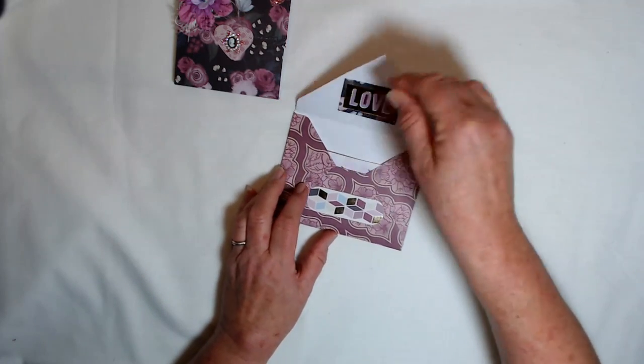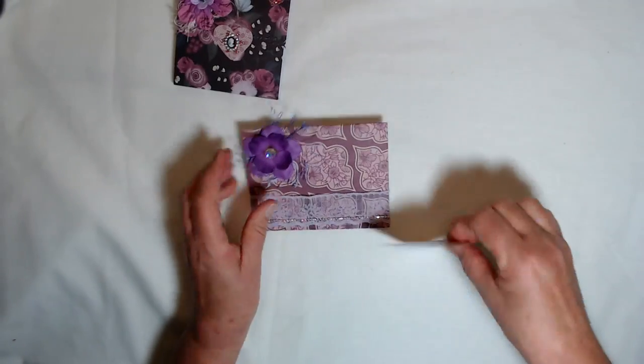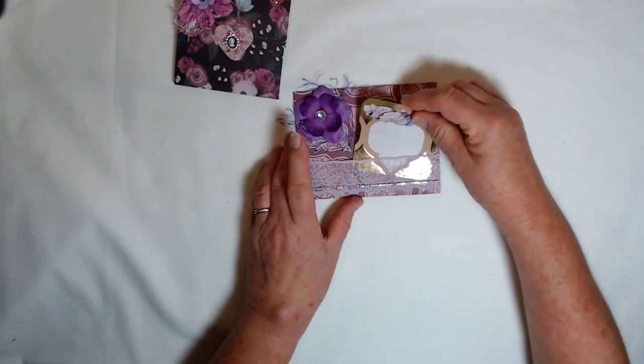This will be available in my Etsy shop. I appreciate you watching. Have a wonderful day. Bye-bye.